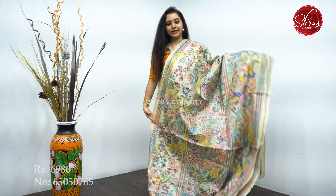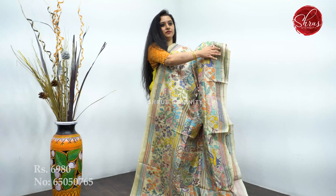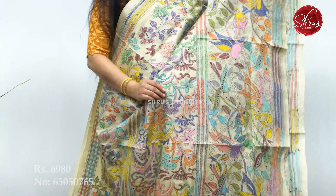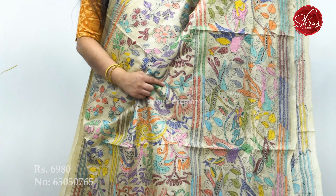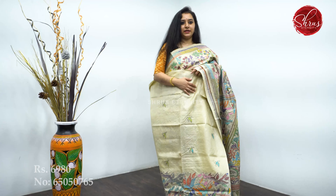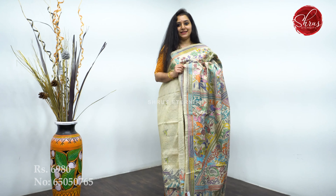This is the second design in cream. This one has three strips of borders — the first border has nice floral patterns, the middle portion also has floral patterns, and the lower half has nice bird patterns. This is the pleat portion, with a nice pallu and a running blouse. Priced at 6,980.